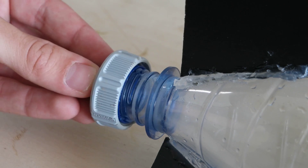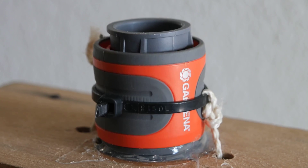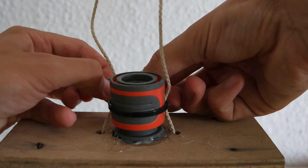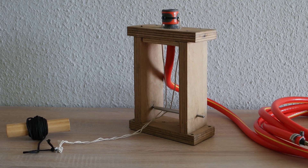After the nozzle has cured for 48 hours you can screw it onto your rocket. The only missing part is the release mechanism. Just attach two nylon strings to the coupling with a cable tie and divert them horizontally with a rod. The coupling's collar will open as soon as you pull the strings.